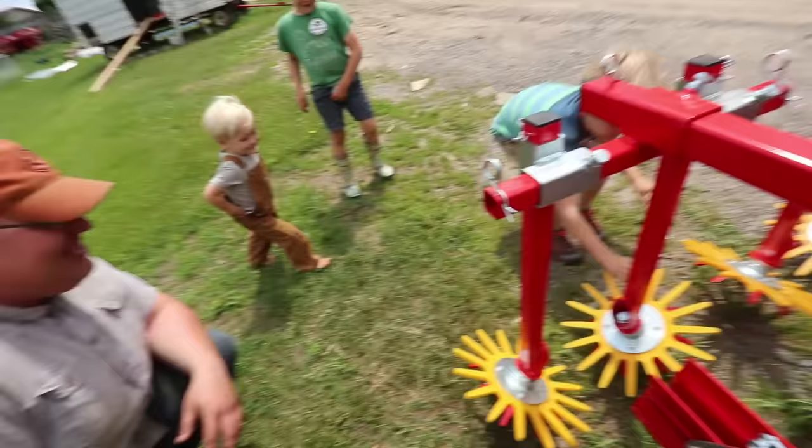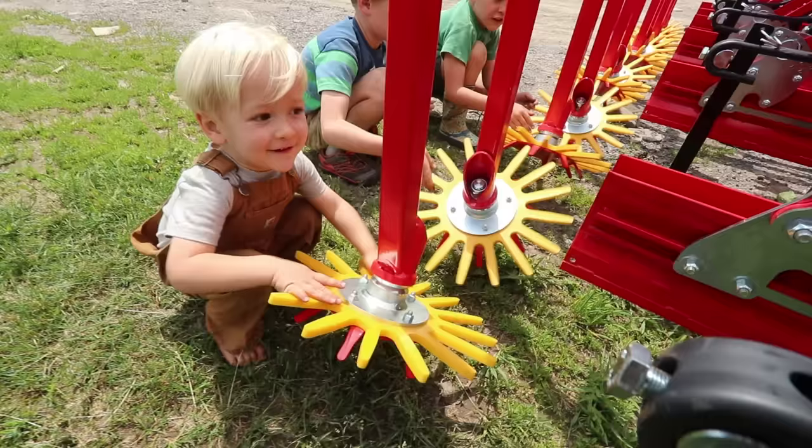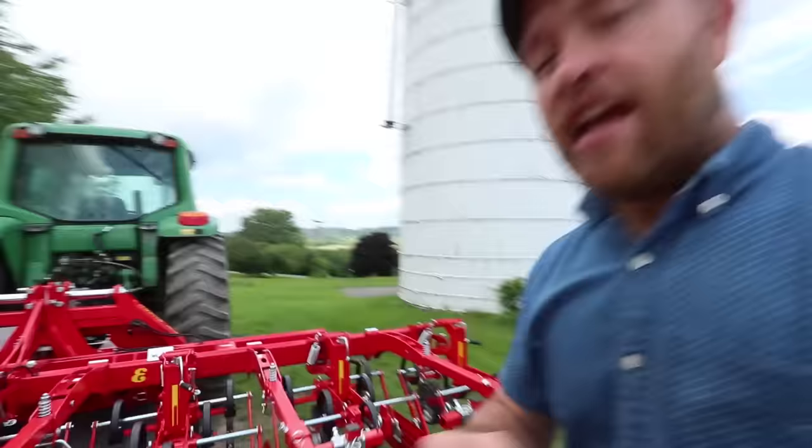This is the six-row cultivator with a finger weeder. Give it a spin, guys. What do you think? I think it's going to do a good job getting the weeds out. It removes the weeds and lets the sun dry them out and takes care of them, so we don't have to use spray.